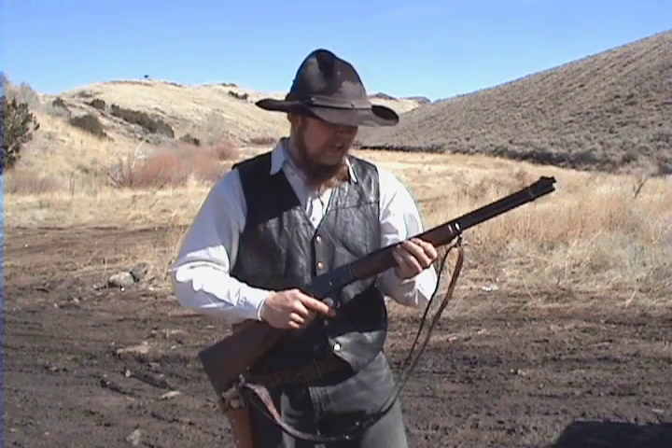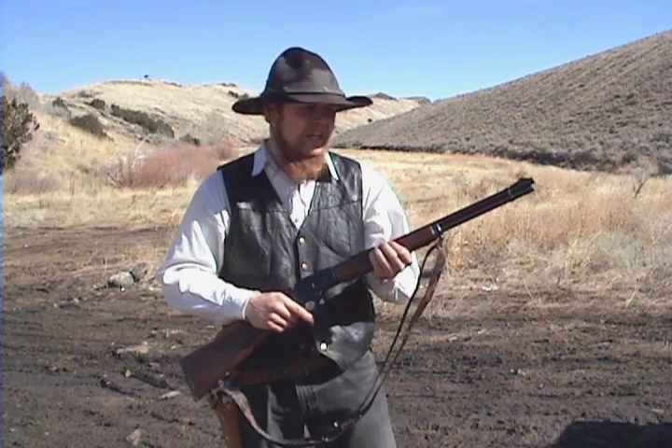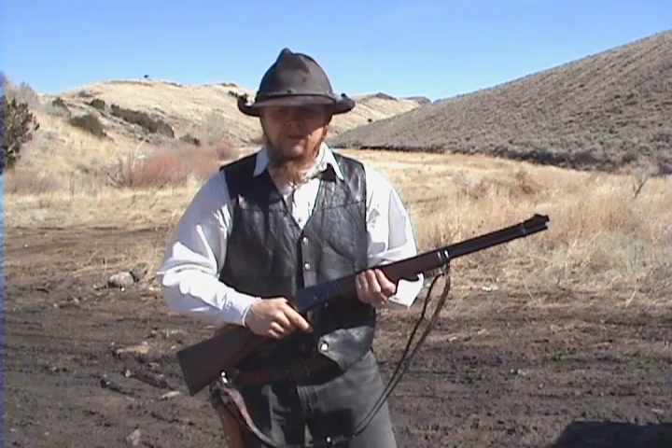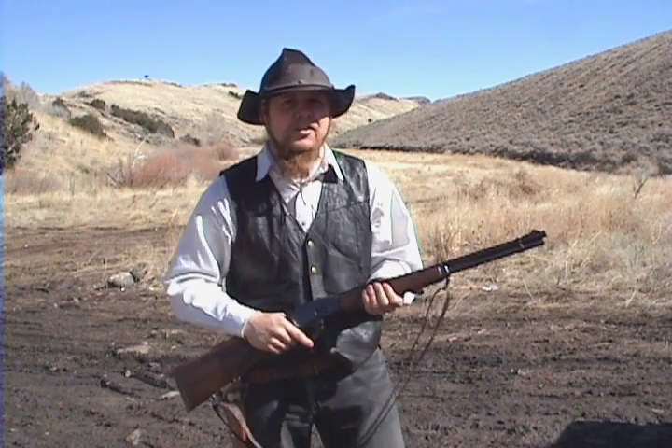Here I've got a Marlin 1895 lever-action carbine. I believe it's an 18-inch barrel, again chambered for .44 Magnum, same cartridge. Let's see how much of a velocity advantage this gives us.